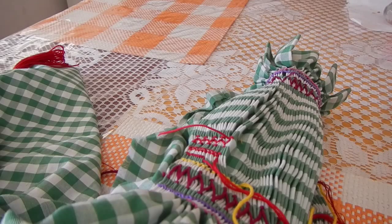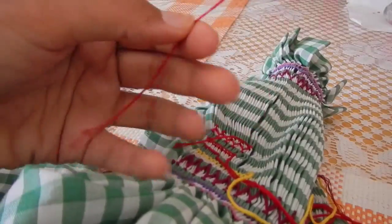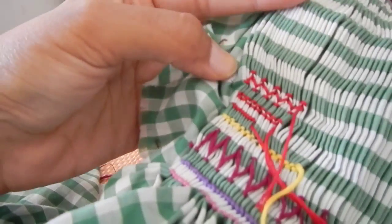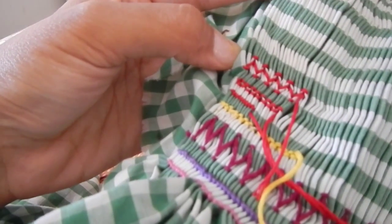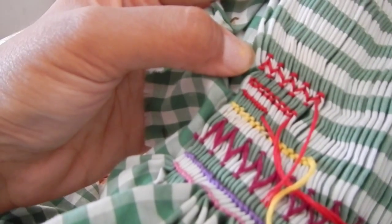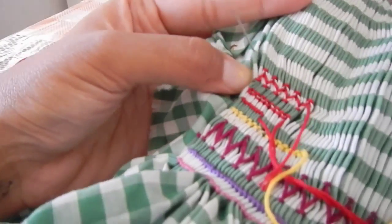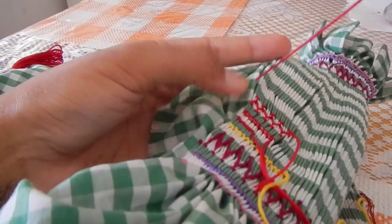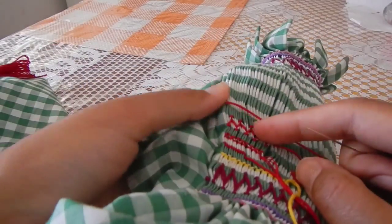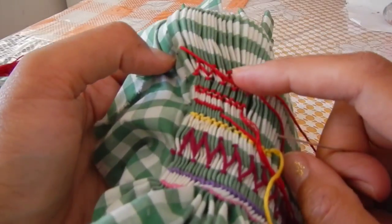The next stitch is called a honeycomb stitch. You are always going to start every stitch with a knot and you are going to put it in the back of the cloth. For space sake, I am just going to come up right next to that one and put in my stitches on this white section above this green section right here.